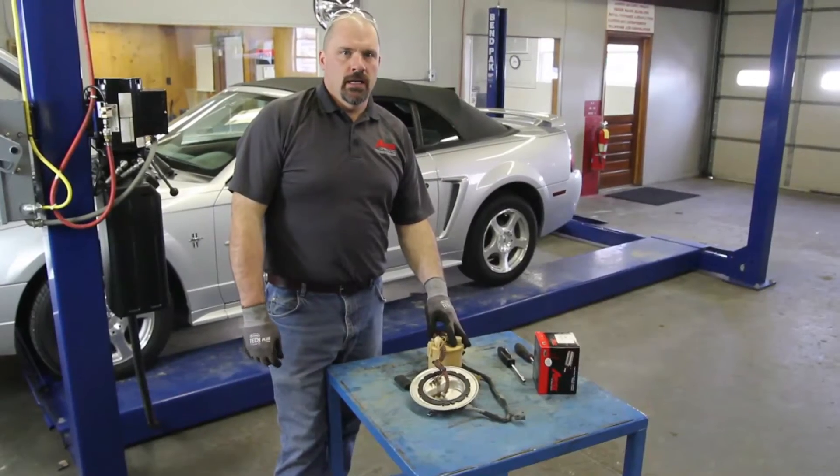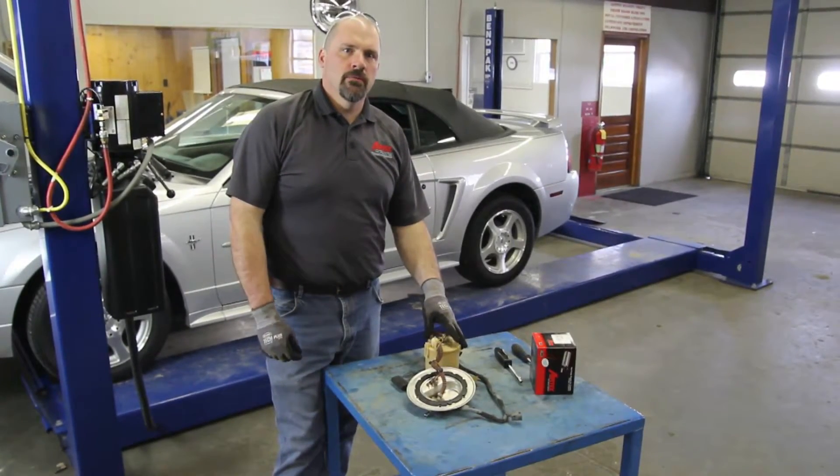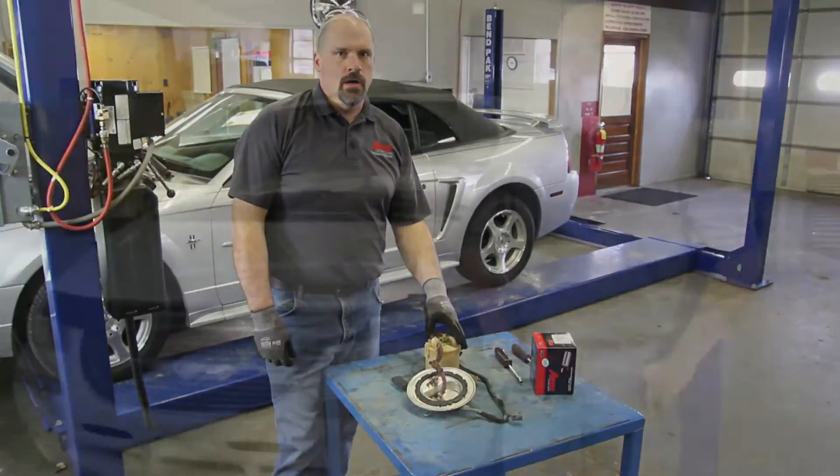We have a 2003 Ford Mustang, and we're going to go through the steps in replacing the fuel pump only in the OE module assembly.